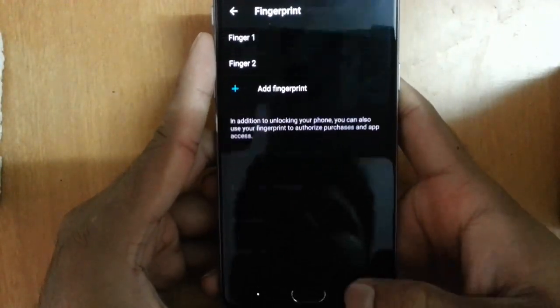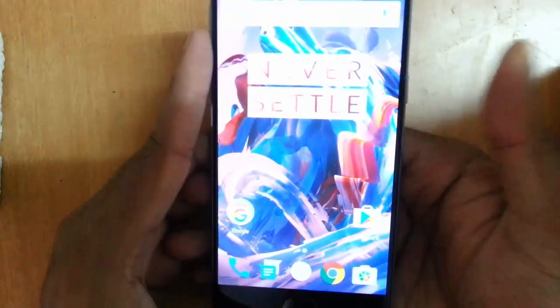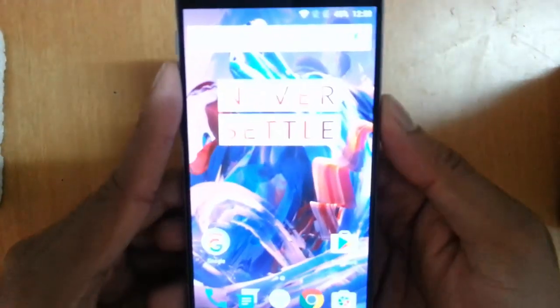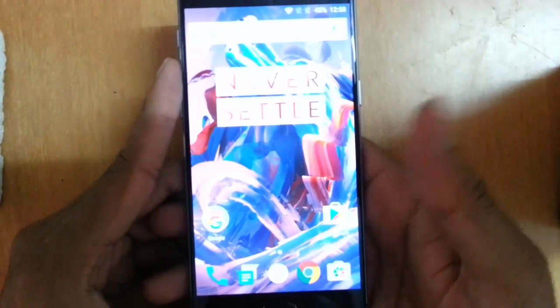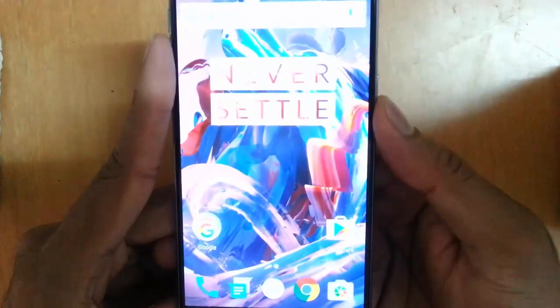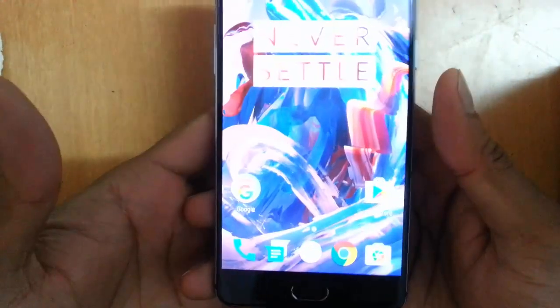I'll show you how fast it is. Just turn off the screen — see, it is really fast, it opens instantaneously. It's much much faster than the OnePlus 2 actually, and any other phone I have used. It's very quick, and with my left thumb too.